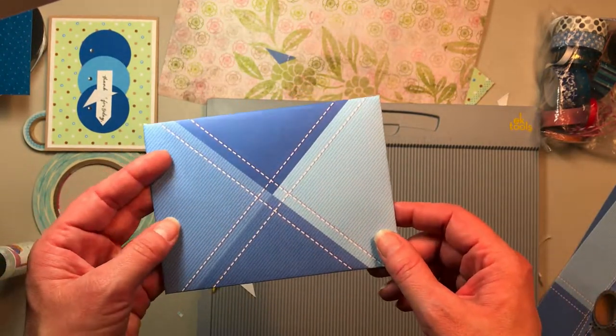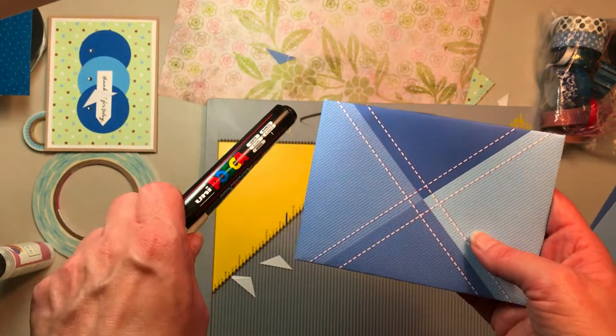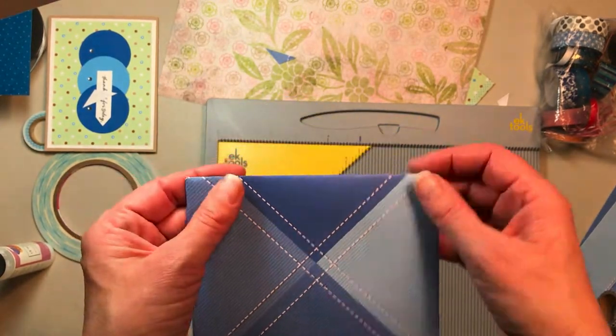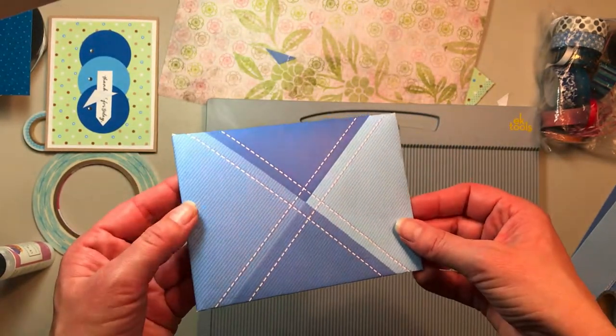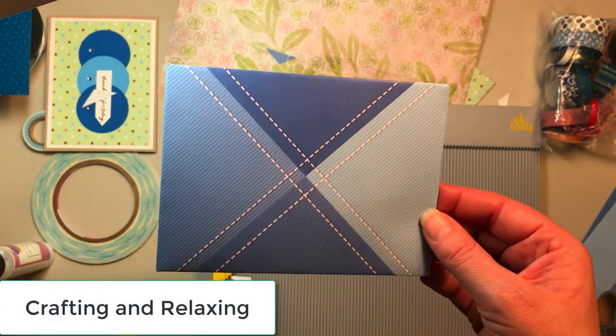That is just a really fun envelope. This one would be great with a white pen — one of these big white markers would be really neat to address this with. That's it, and thanks so much for watching. Be sure to subscribe to my channel. Have a great day!